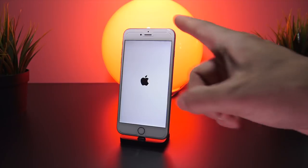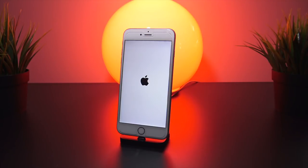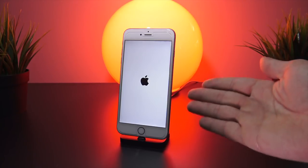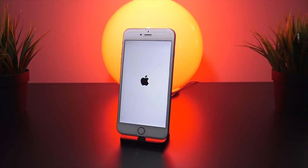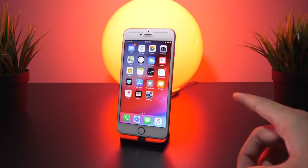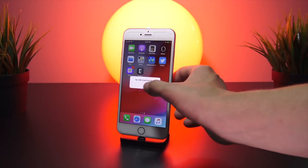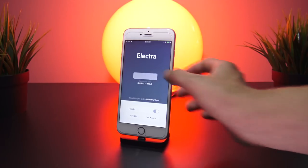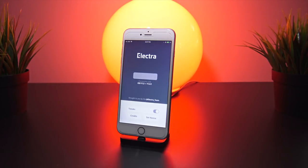Now one of two things is going to happen. Your device is going to entirely reboot — meaning the jailbreak process was unsuccessful — but not to fear, all you have to do is wait for the phone to boot back up and re-attempt the process. Ideally you want your phone to just respring and enter the jailbroken state. Coolstar noted that for iOS 11.3.x users a reboot is initially required.